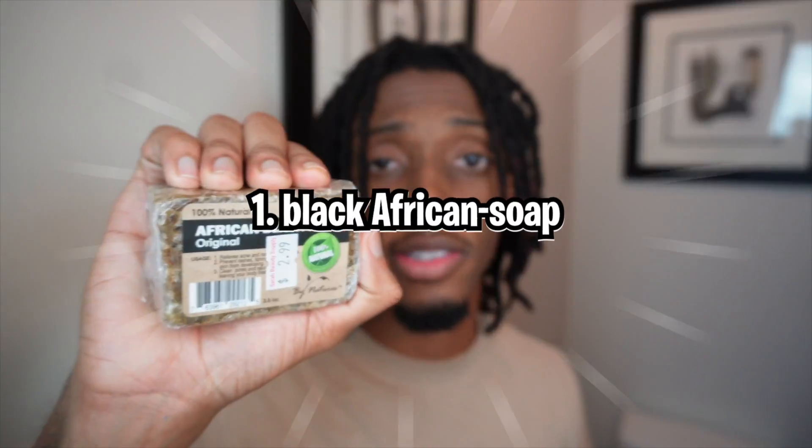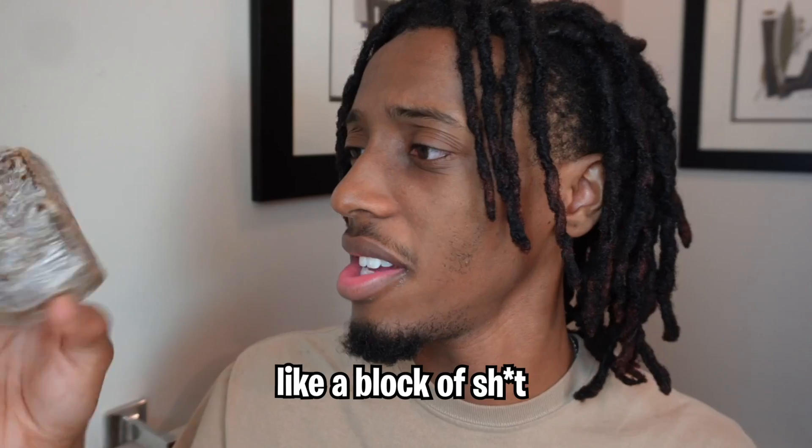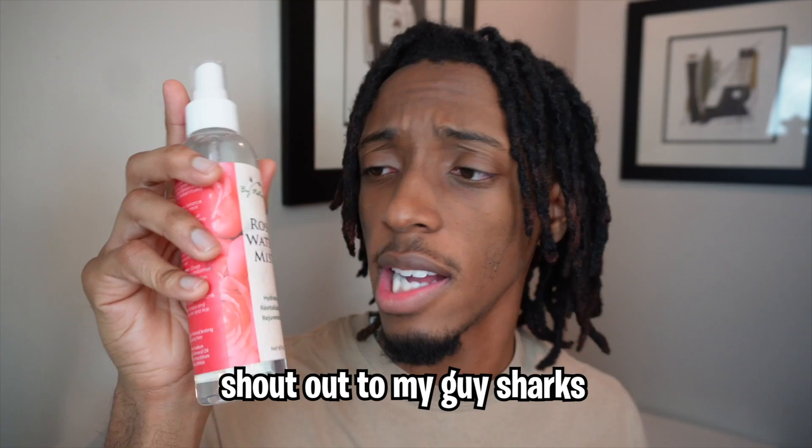Number one, I got some black African soap. I tried to find the liquid version but they didn't have it in the store, so I just got the bar. Number two, I got this Jamaican black castor oil. I previously used their products, especially their anti-itching spray — pretty good. I'm gonna use this to wash my hair strictly as shampoo. And then after I wash my hair, I'm gonna spray it with some rose water.